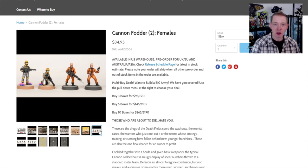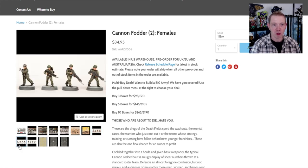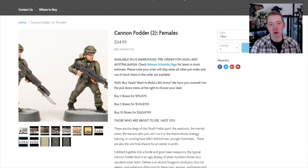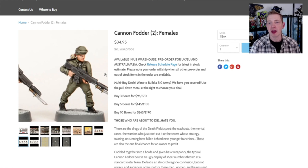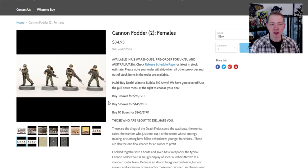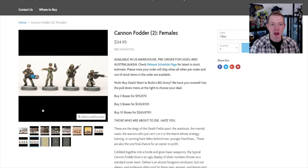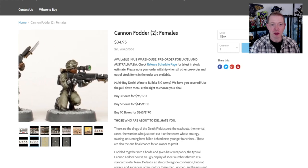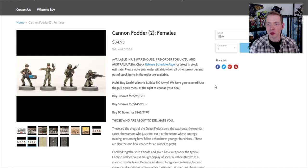There are basically three different ways you can build these, and we already showed you the more regimental feel. If that isn't enough variety, they actually have an upgrade sprue for around $6 that you can pick up with different options and looks. There's even a big scope on one of the weapons — really cool. Let's pull these out of the box, take a look, get some built up in different varieties, and compare them to other miniatures scale and detail wise.